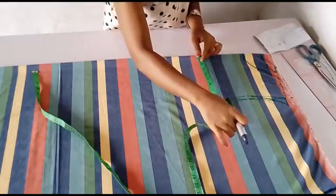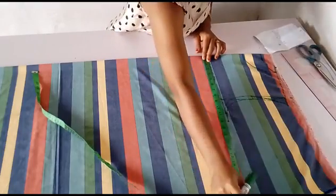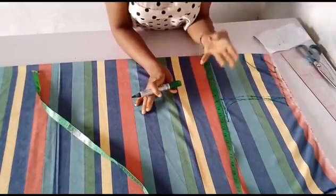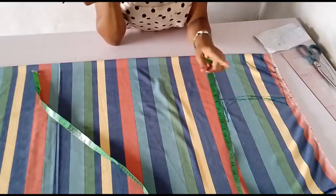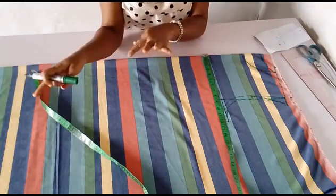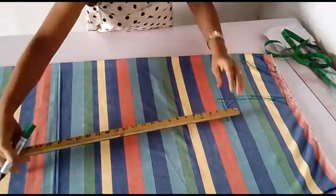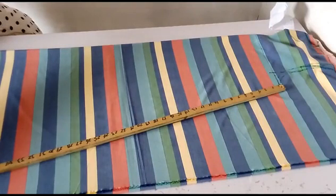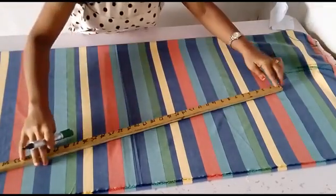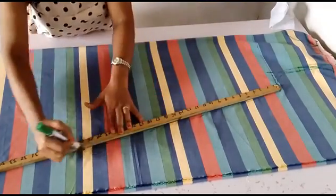Right now I'll be connecting this — as you know this is an A-line flare dress. Whatever you are having for the whole of the fabric, remember I said this is into four, so I'll be extending this down to the lower part of the dress. Let me show you with my ruler — I'll extend it downward. Whatever volume of material you're having is what you'll be achieving. Just connecting it straight down — this material is folded into four.